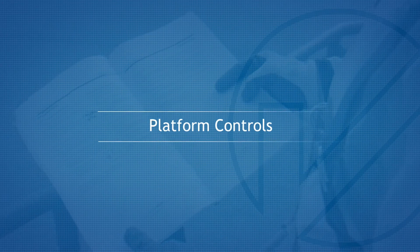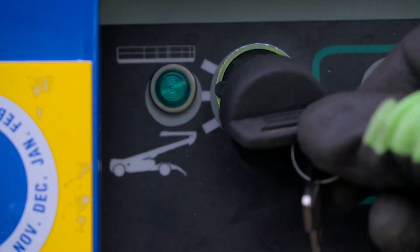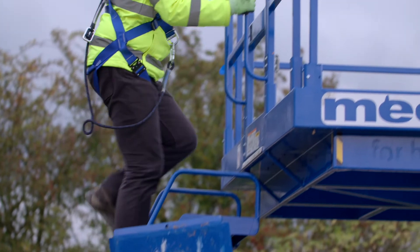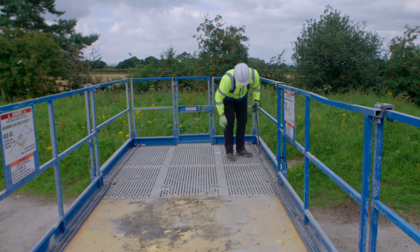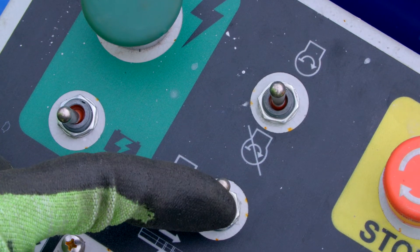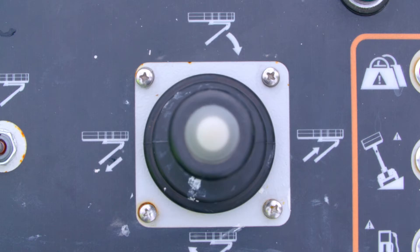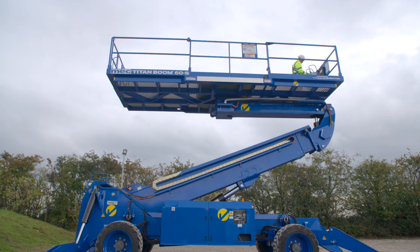Platform Controls. Pull out the emergency stop. Activate and hold the heater plug switch for approximately 7 seconds. Release and then hold the starter switch until the engine starts. To activate the boom functions, press and hold the enable button on top of the controller and move in the desired direction as indicated by the decal.